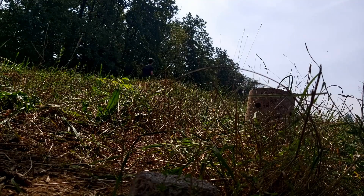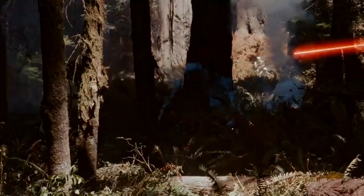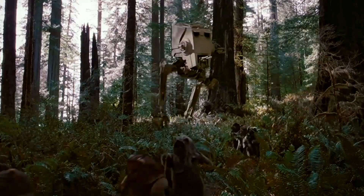I have always loved walkers, those robotic ones from Star Wars especially. I've loved them stomping around with their chicken legs, crashing trees under them and generally being quite awesome. They always felt fast, deadly and terrifying and yet elegant.